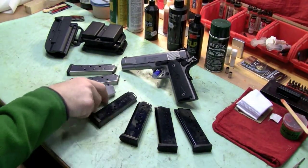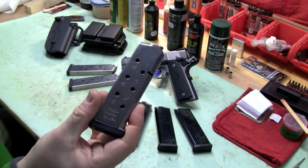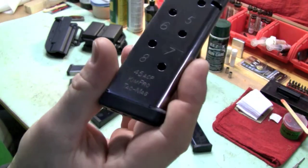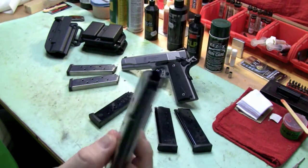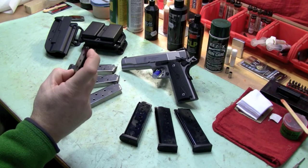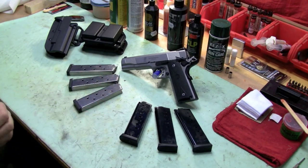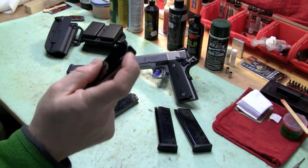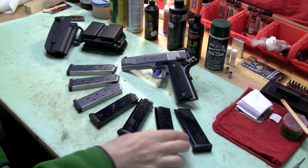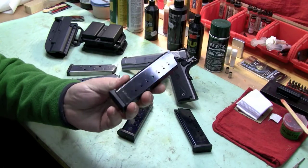I really like these Kim Pro Tac Mags. Really nice. All these magazines have witness holes on them so you know how many rounds are in there. The Kim Pro Tac Mag is a really, really nice magazine. Very reliable. No tilt follower. Any decent magazine has a no-tilt follower. This guy still has sand in it from the last time — I don't care, man. My gun shoots no matter what, which is the purpose of this video. And these, I think, are the magazine deal of the century.